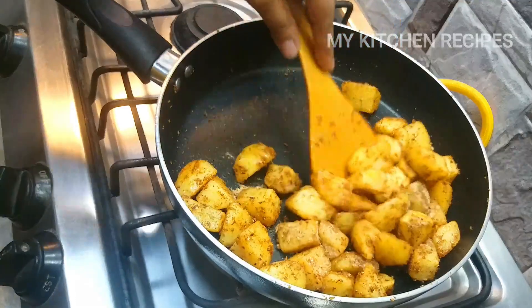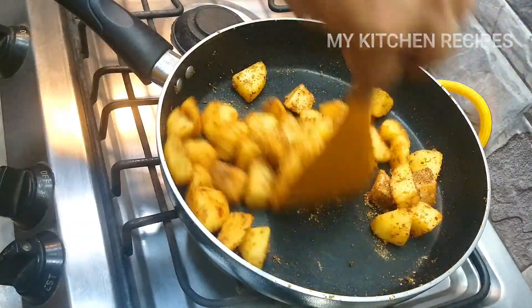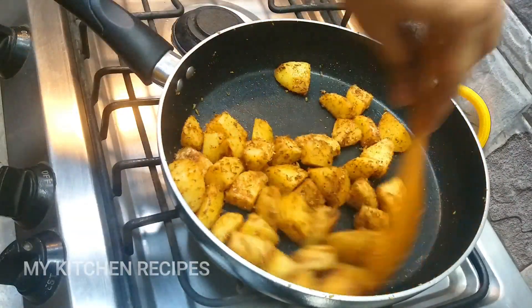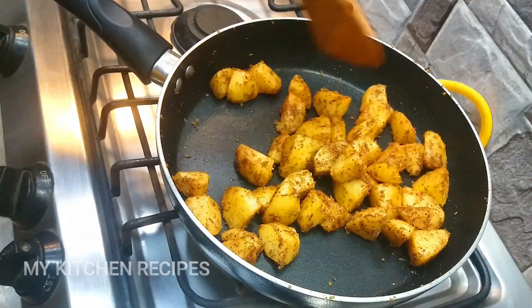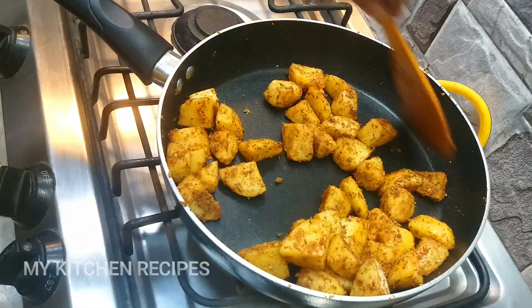Our aloo is ready. It is very fun to get started. You must try this recipe. Even if you don't have much at home, just take the aloo — because aloo is always in the house. You must make this aloo recipe.